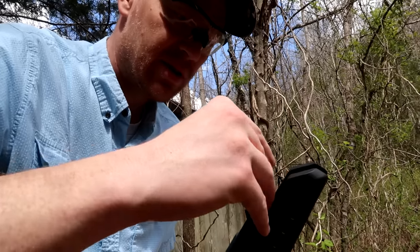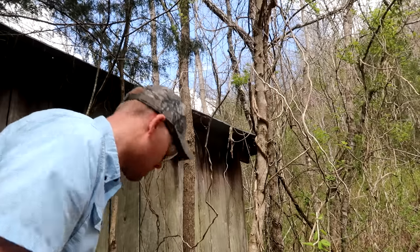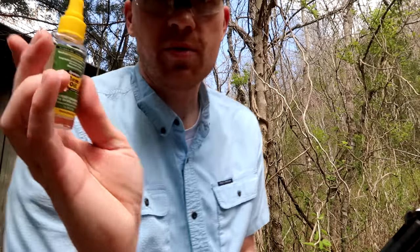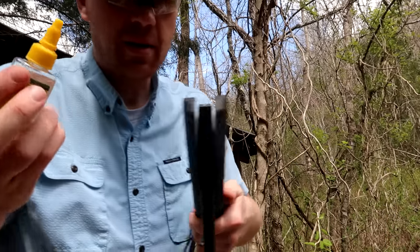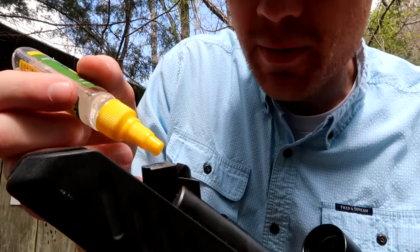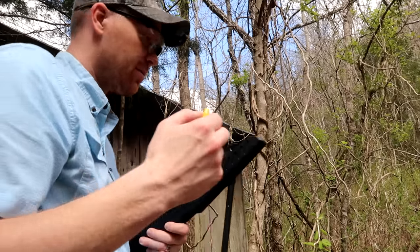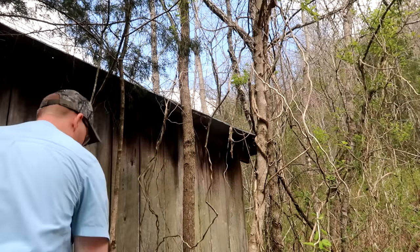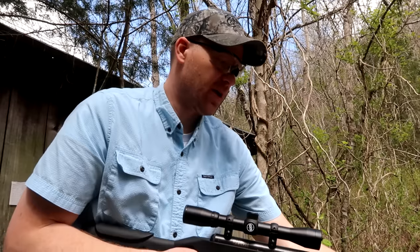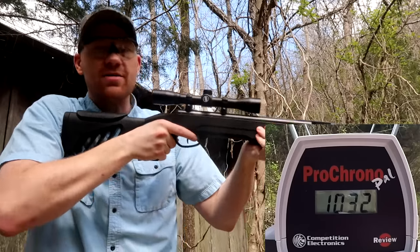I'm going to go ahead and load the rim oil in here because that stuff is a liquid and it's gonna fall out. It's just your regular old rim oil — I keep this in my gun cleaning kit. I'm gonna put a little drop down in there. I just put a little drop in the back of there — I don't know if that's gonna spill out or what, but supposedly people said the same thing about this stuff. Let's see if we can beat 1032.